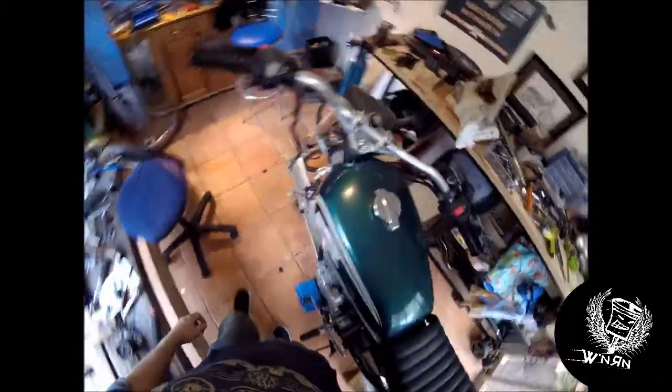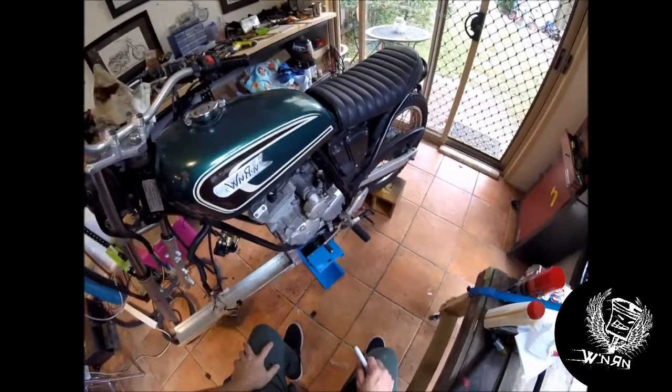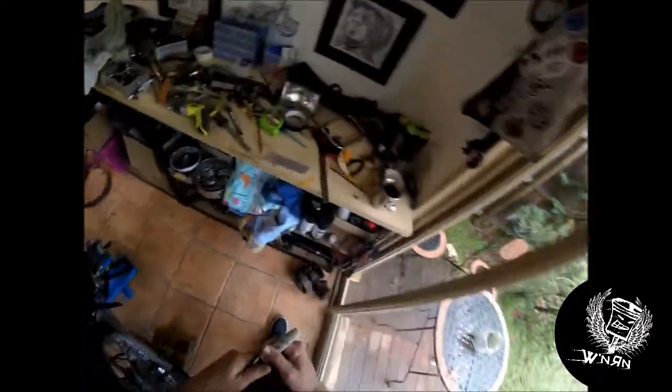Making tank badges. Put an old Honda CB360 tank on it. Made my own badge up — Wrenching and Riding — and I thought I'd do one for the other side as well. That will be 225, because the engine is a 225. So I thought I'd engrave that as 225. You can watch along while I do that.